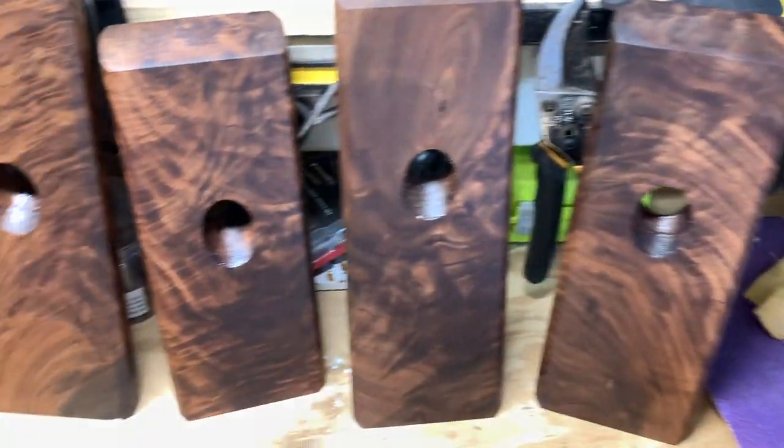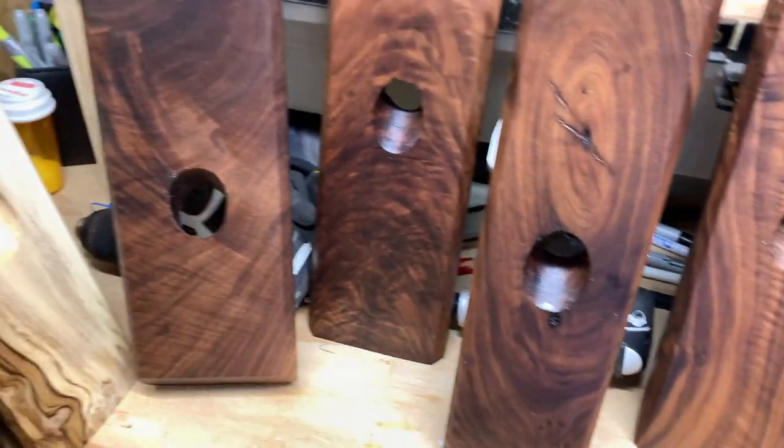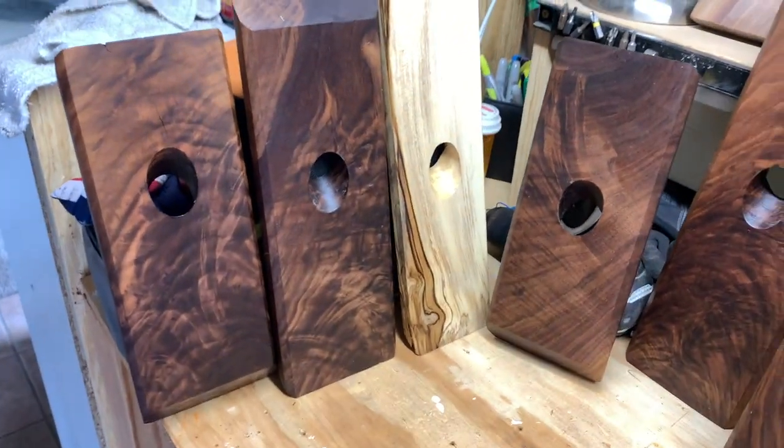I made a total of 16 of these gems for this video and I learned a whole lot. I'll show you some things you should do and I'll tell you some things you shouldn't. Come on, let's take a look.